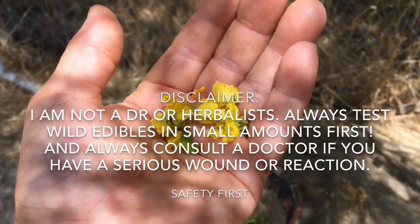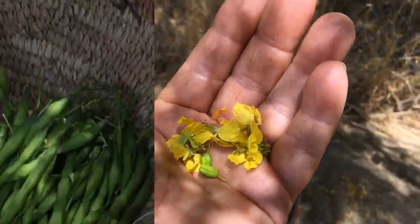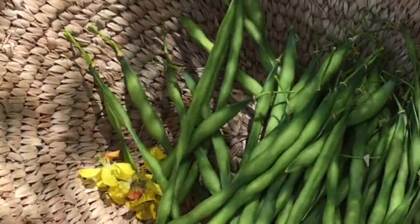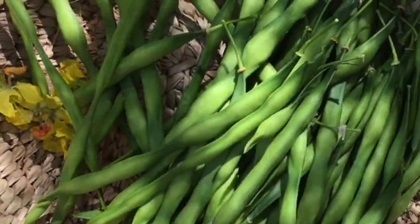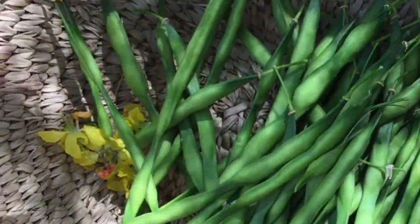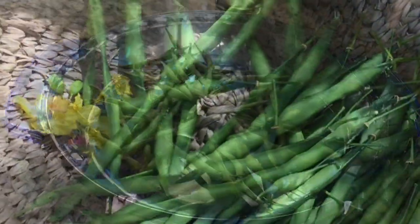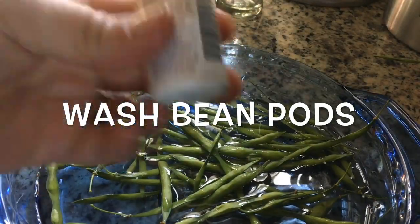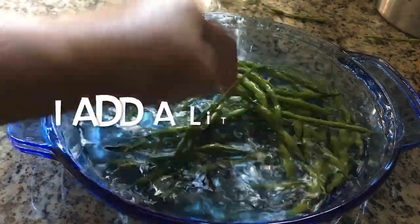Here is my basket of seeds — I'm going to do a little batch and blanch them. It helps them break down a little bit better in our systems. They taste really good — like a snow pea or a field pea. Let's go blanch these.